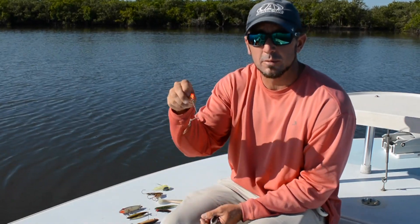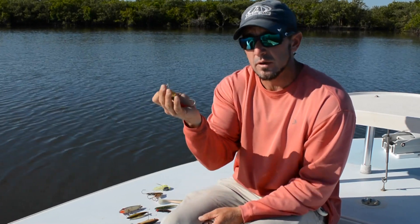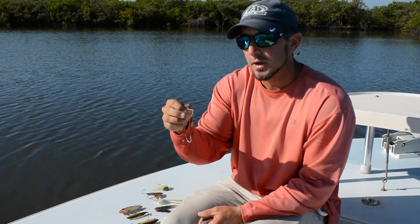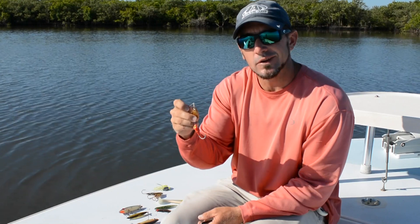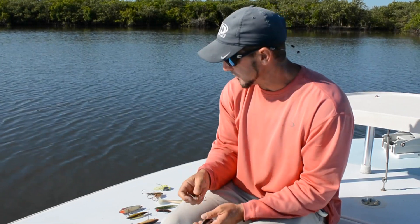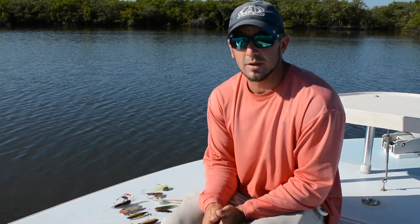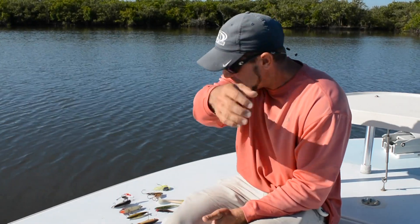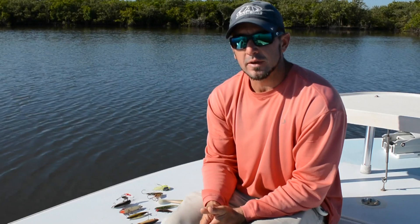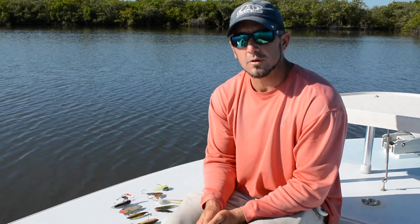The last one is going to be a spinnerbait, and spinnerbaits are popular here and in Texas and Louisiana. Again, you can rig them with a variety of soft plastics, but they put off a lot of vibration in dirty water where redfish can pick up on the vibration without having to see it from a distance. So that's about 10 lures that pretty much are my standard when I'm fishing for redfish anywhere in the country. When you're looking to fill a tackle box and find some lures to catch redfish, this is what you're going to want to have with you. I hope you can take that and put it to some good use and get out there and catch some more redfish. Thanks a lot. Bye-bye.